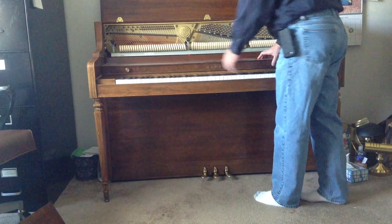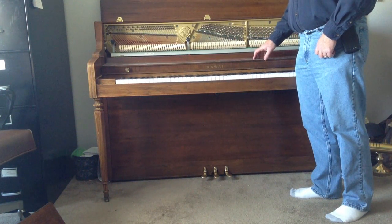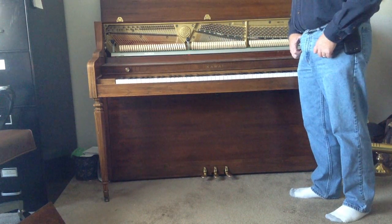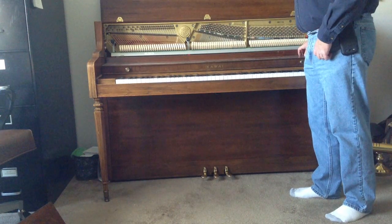On some Yamaha upright studio pianos, the fall board would just lift up and off without being screwed down, but sometimes there are screws on either end of the fall board to hold that piece in place.